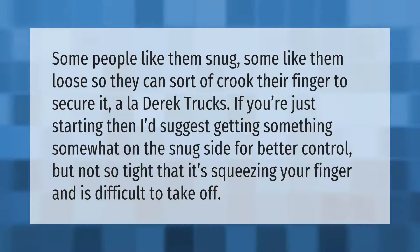Some people like them snug, some like them loose so they can sort of crook their finger to secure it. If you're just starting, I'd suggest getting something somewhat on the snug side for better control, but not so tight that it's squeezing your finger and is difficult to take off.